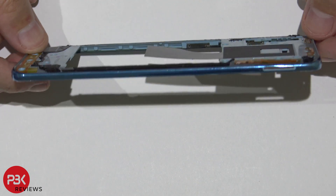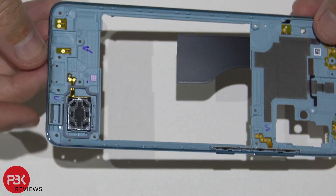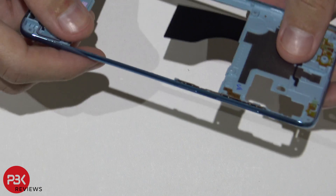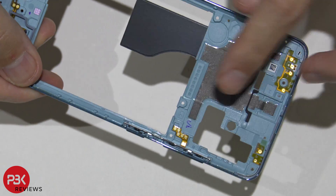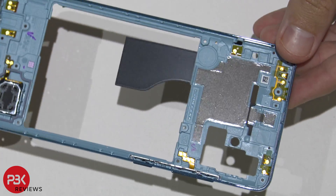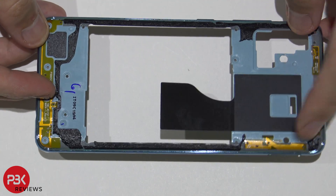This back frame part is plastic and it bends like this. You've got your speaker assembly right over here, and you've got your volume and power button right over here — that's the cable for it. You've got your antennas running around this whole back frame.